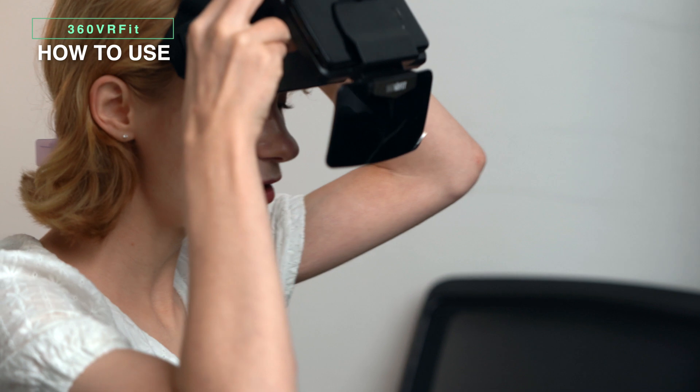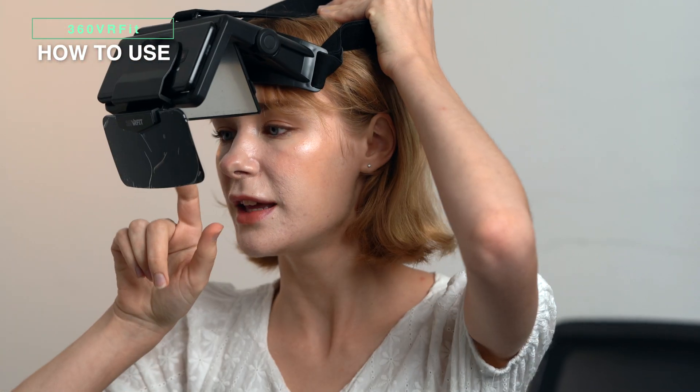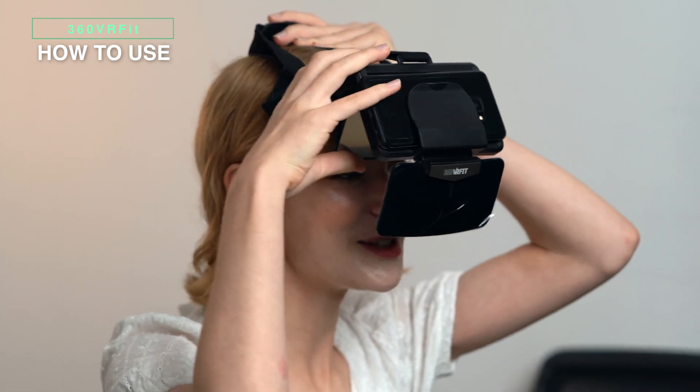Then you attach this headset, which goes like this, and you can look in this mirror here to see what's going on all around you in this VR experience. If you have the 360 VR Fit, you can reduce your cost of going to the gym.